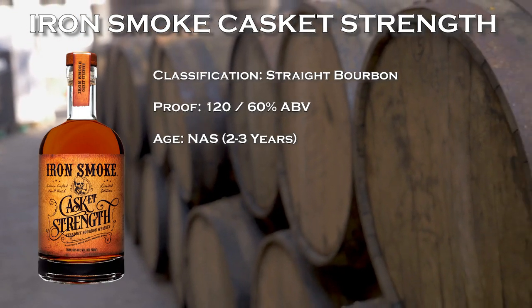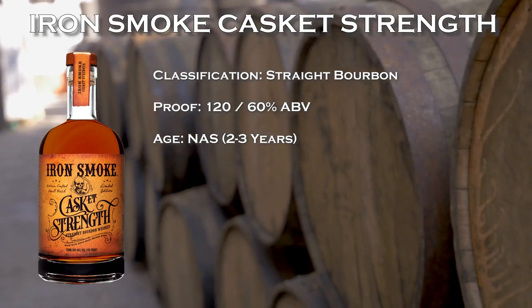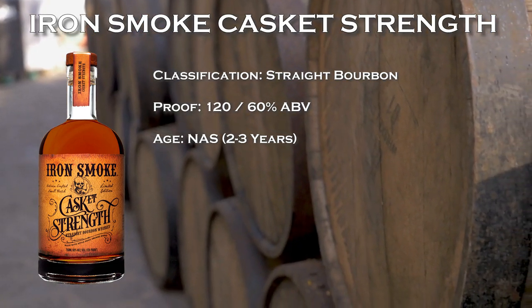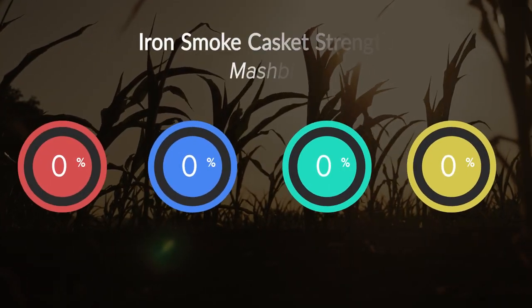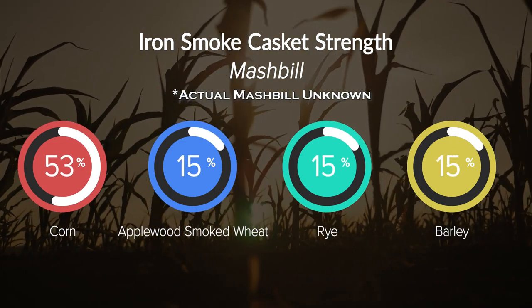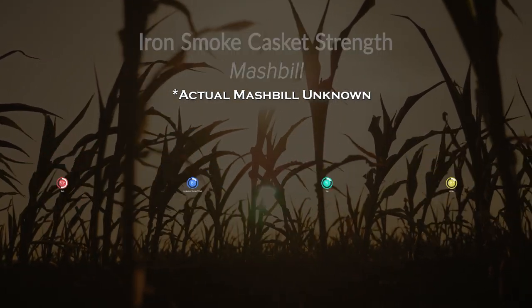This whiskey is 60% ABV. Its age is only about two to three years — based off the labeling we know it's at least two, and my research shows it's closer to three. The mash bill is super interesting at 53% corn, followed by apple wood smoked wheat as the second grain, then rye and barley. The MSRP is $75, which we'll get to later.